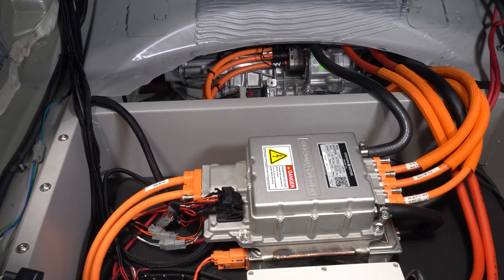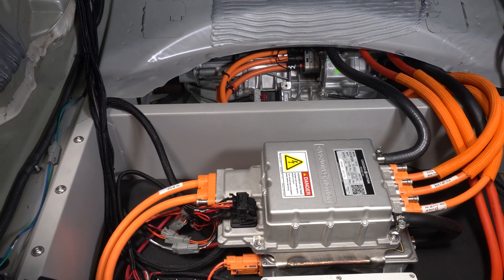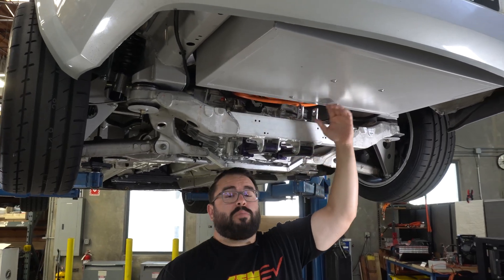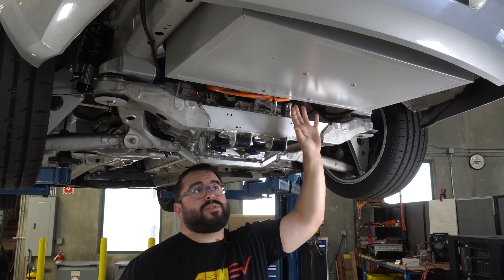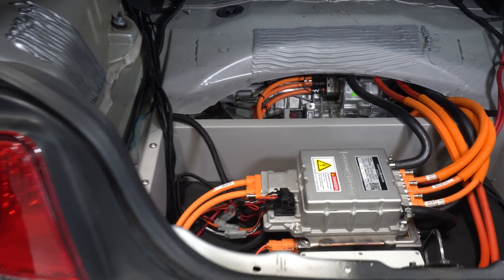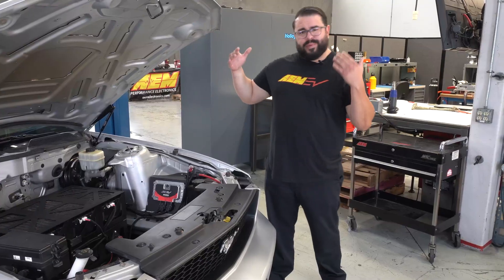One of the variables you have to figure out is where to put your inverters. We actually cut out the old spare tire well and had a new box fabricated to give ourselves lots of room. We can put batteries in here in the future. We've got our Cascadia Motion CM200 mounted up in here. Now we're under the hood — let's talk about the battery.